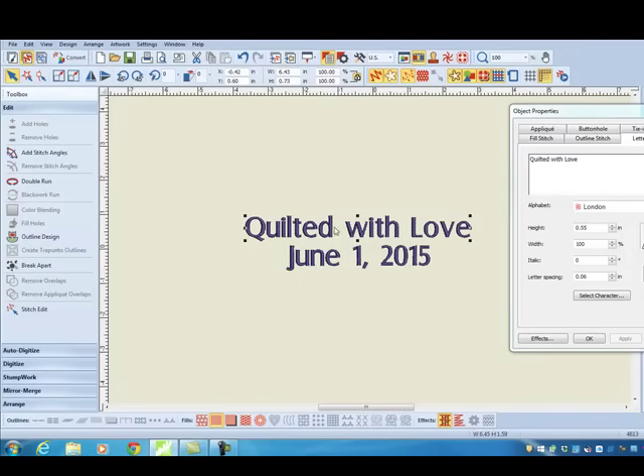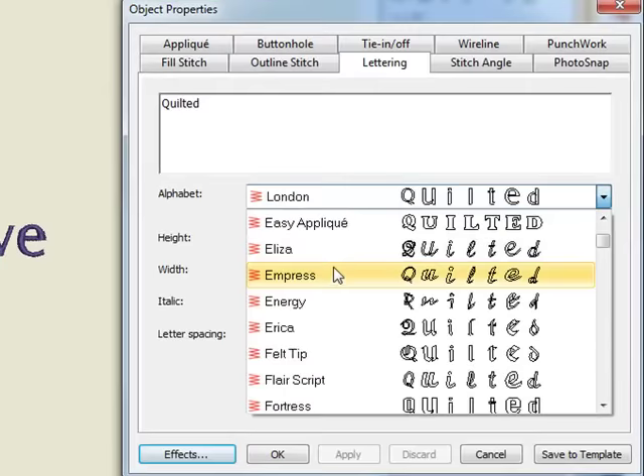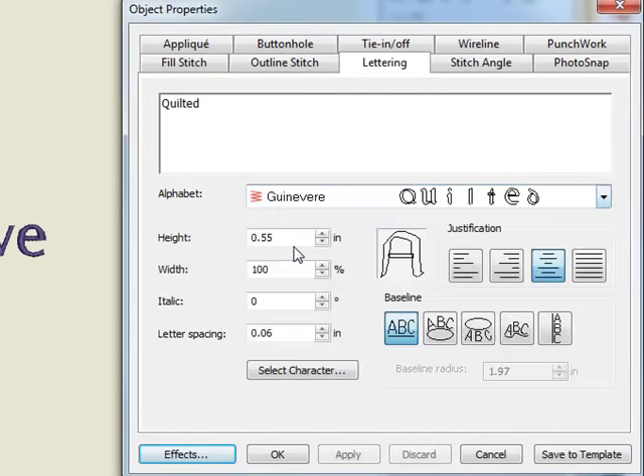The next time I select the lettering and select Break Apart, it will break the lines into individual words. So I can select a word and change the alphabet style as well as the size of the lettering.